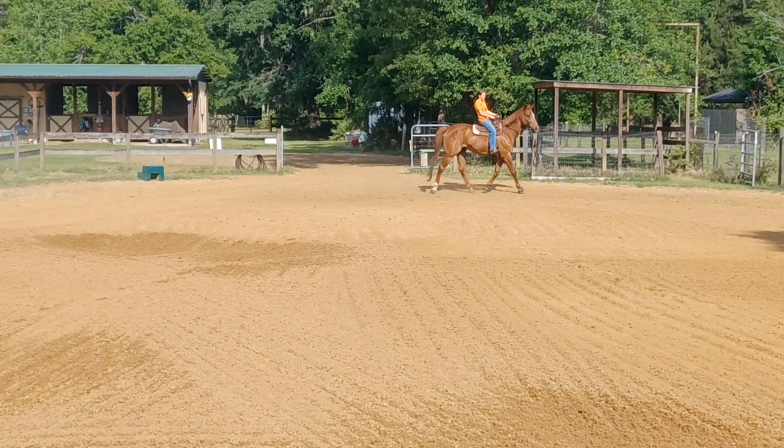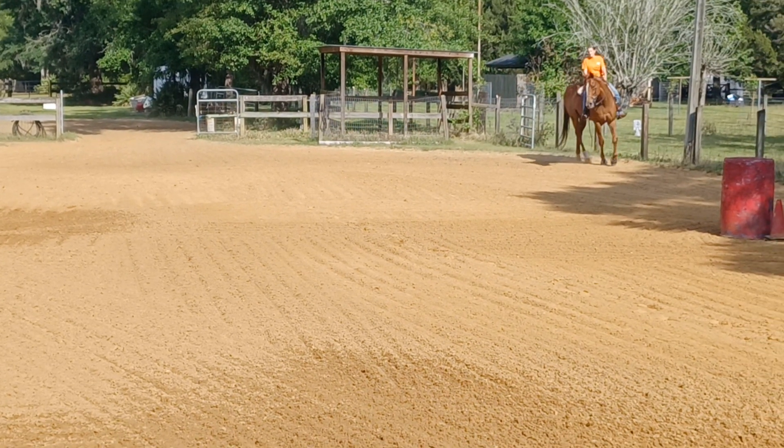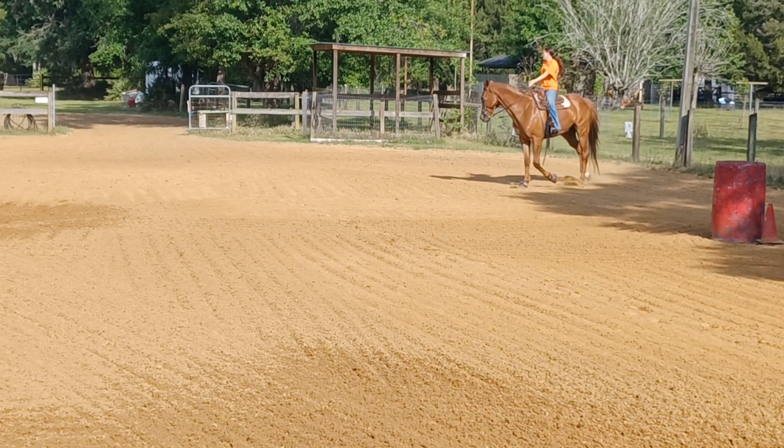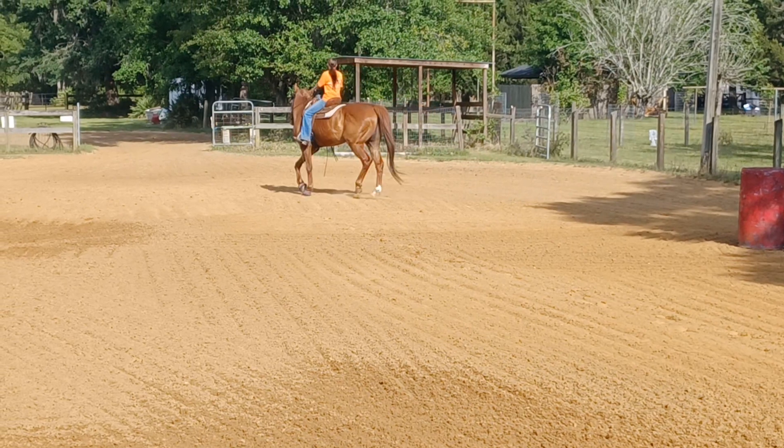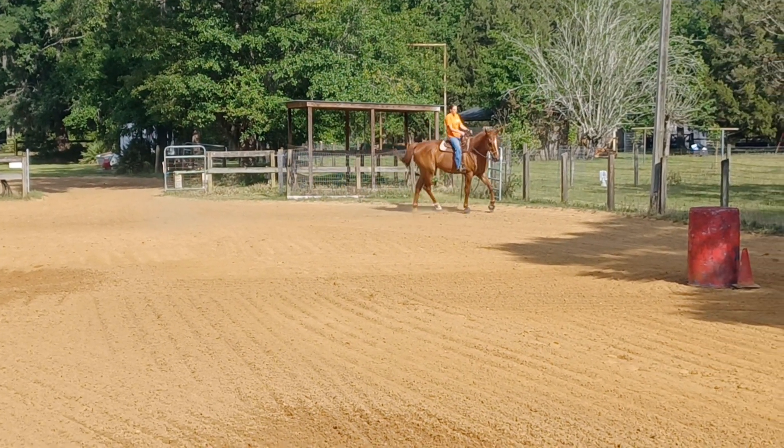As loose rein as you can. Then sit, feel him get on his butt and then shape him. So you want to feel his shoulder up, rib soft. That's better. And follow the fence line and post trot.